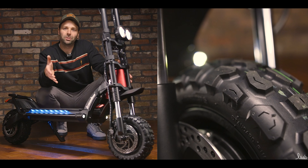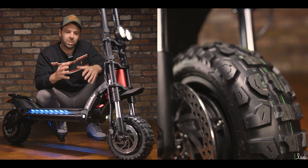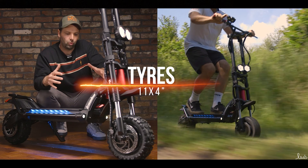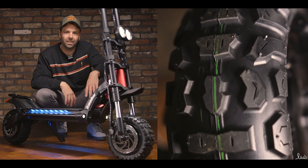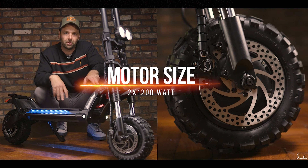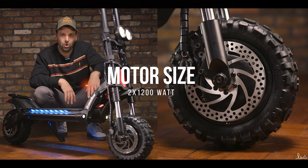Starting down at the front of the scooter as we always do, you can see the front wheel is very large with an off-road tyre. It's an 11 by 4 inch tyre. That's great for off-roading and rough terrain with a big chunky tread. Housing in the tyre is a 1200 watt motor — 1200 at the front and 1200 at the back, so 2400 watt nominal.